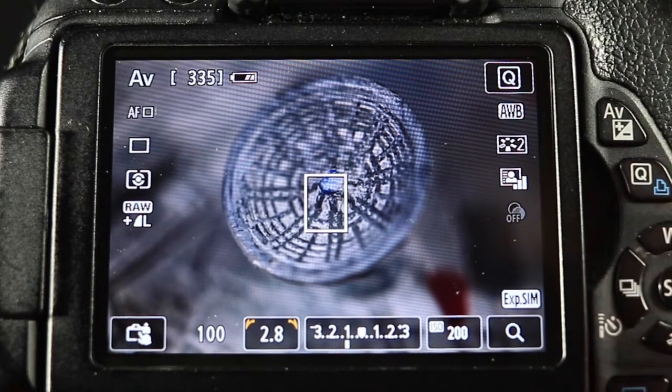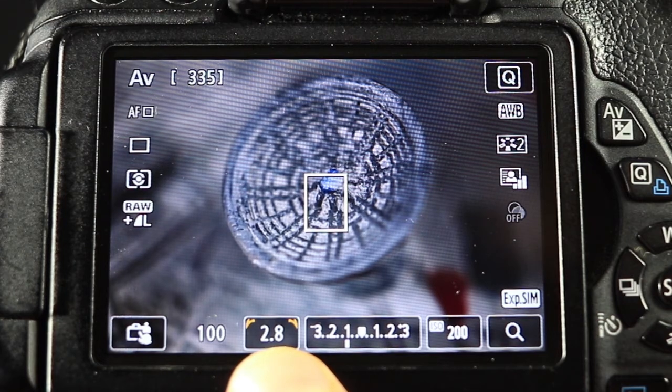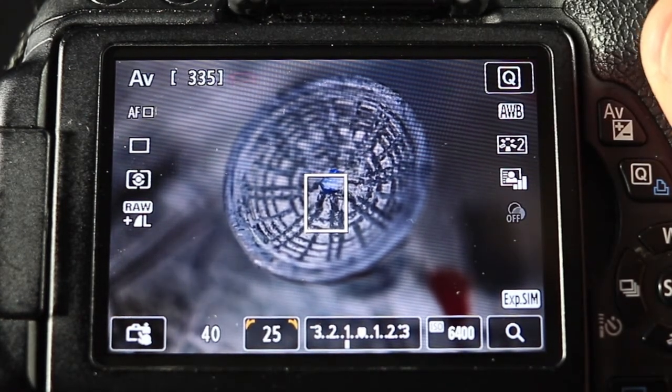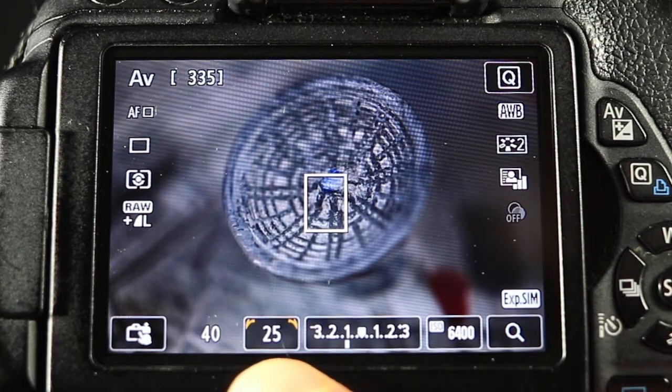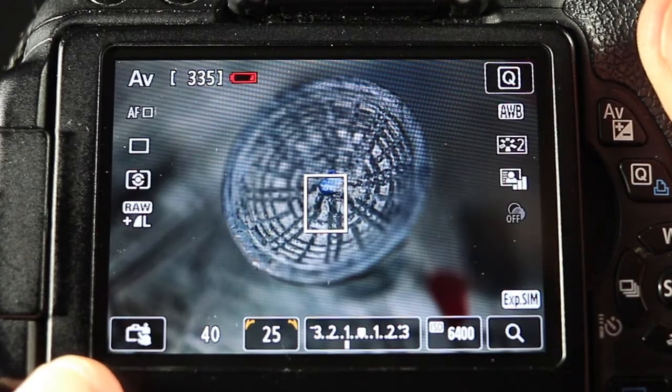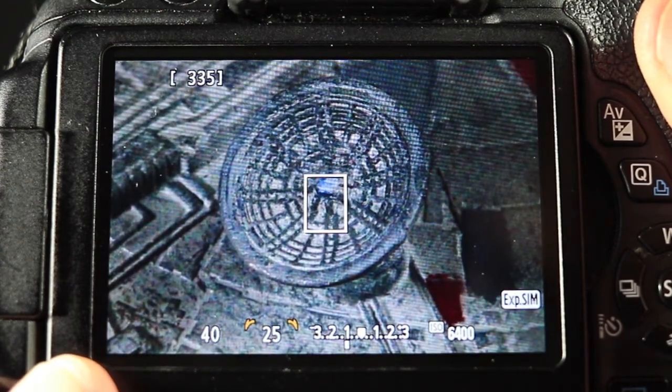Put your camera to AV mode — aperture priority mode; with Nikon cameras it's called A mode — or full manual mode. Set the desired aperture, open it really wide with a small number, then close it and look at the display or through the viewfinder. You won't see a difference. Only if you press the depth of field preview button will you see how the set aperture actually affects the depth of field.